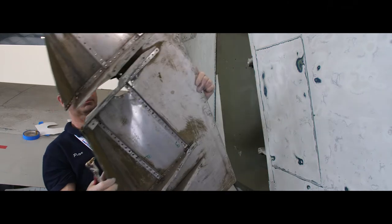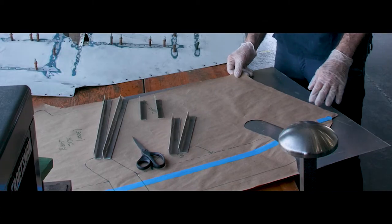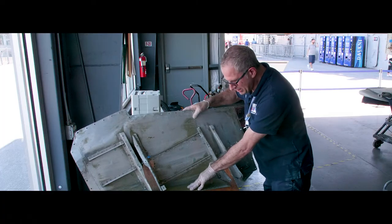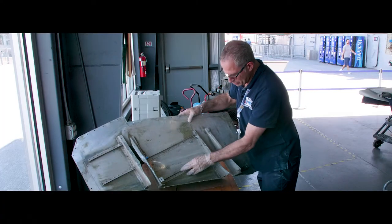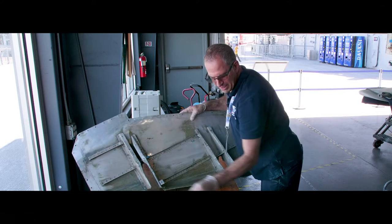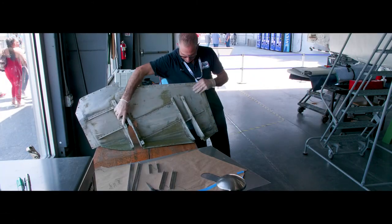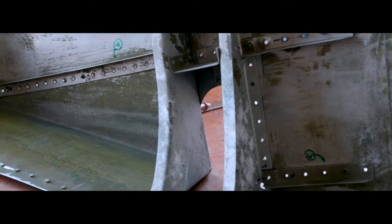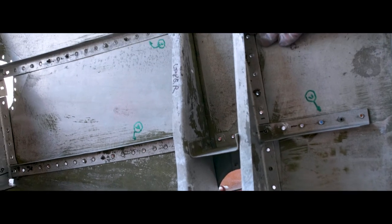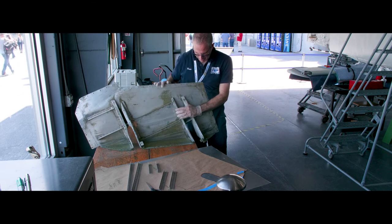Voila. Here we have the fairing, and here we have a paper template and the fresh aluminum that the new skin will be made from. In addition to replacing the skin, I plan to replace these six right angle stiffener pieces that are part of this assembly. However, these larger pieces are in great shape and may be difficult for me to form here, so I will be reusing those components, but everything else will be new.